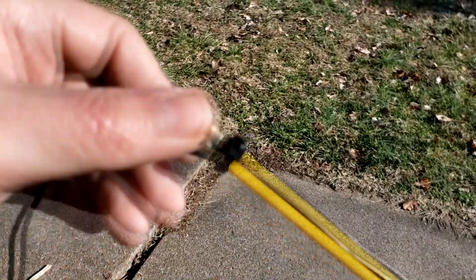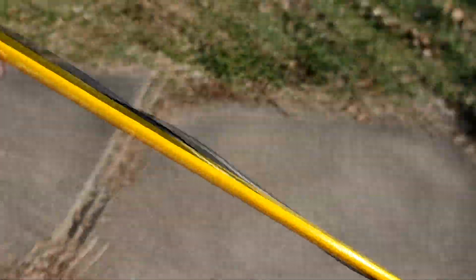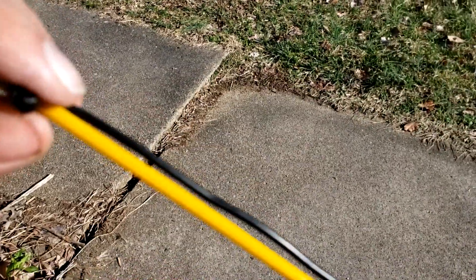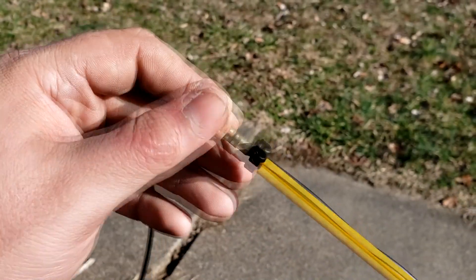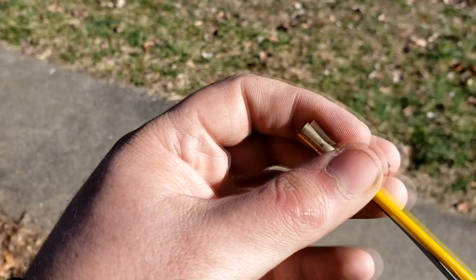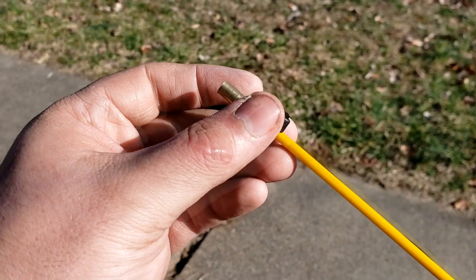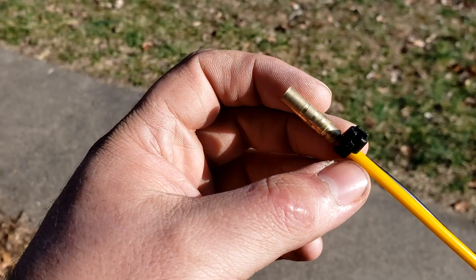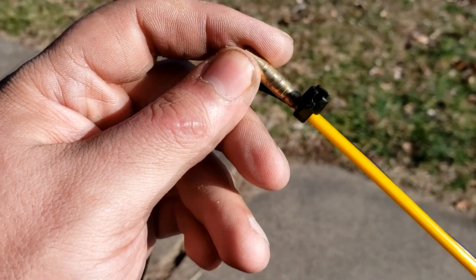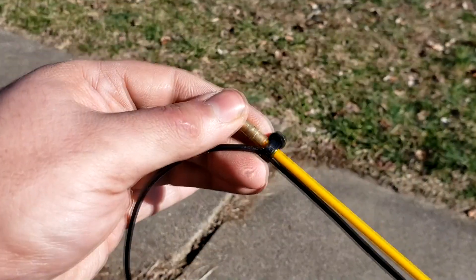I just realized something after reading a comment on the first video. I don't actually need all of these zip ties to run the length of the poles. I only need to zip tie the wire at the very end, and in fact having it zip tied the whole way down makes it almost impossible to screw the sections together. So I'm snipping off all of these zip ties except for the last section, which allowed me to assemble it a lot more easily and still be able to slide it up across the roof. Live and learn — this is what field testing is for.